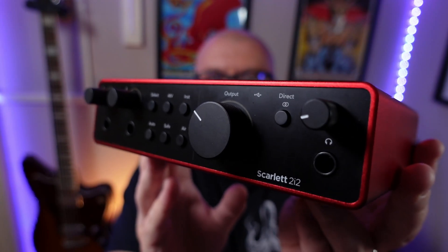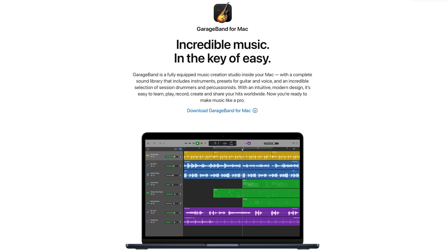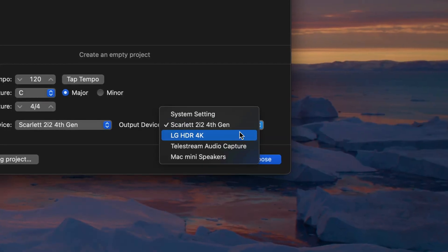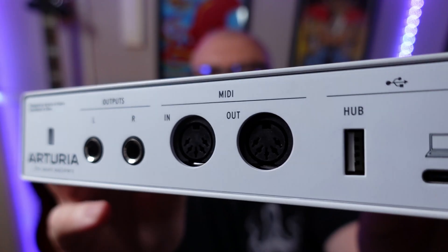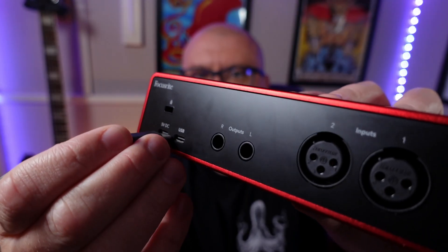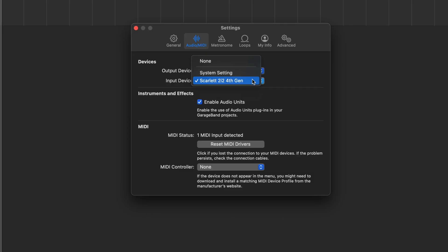If you want to use one of these to record into GarageBand, in this video I'll show you how. If you've never used an audio interface to record your voice, your guitar, or whatever into GarageBand before, it can be difficult to know where to start. In this video I'll share some different interface options, show how to hook them up to your Mac, and what you need to do on the software side to get up and running.